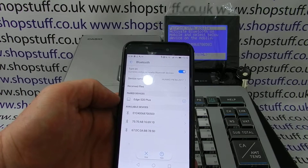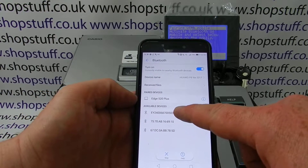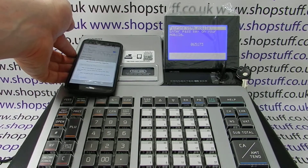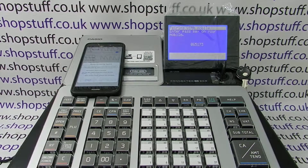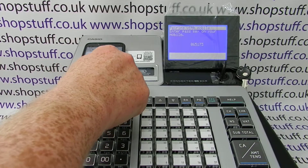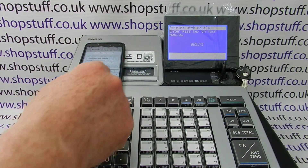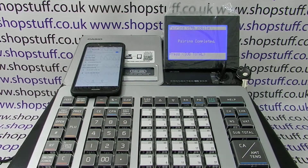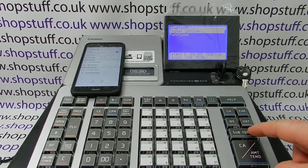You can see that the first available device here is the register serial number, so you click 'Pairing'. It's now come up with a code on the screen for you to type in on your phone, so I'll just quickly pop that in. The beep means pairing is completed.